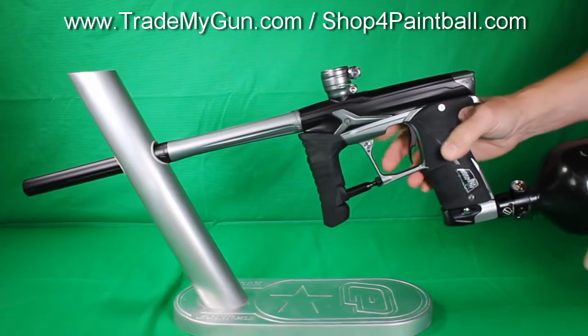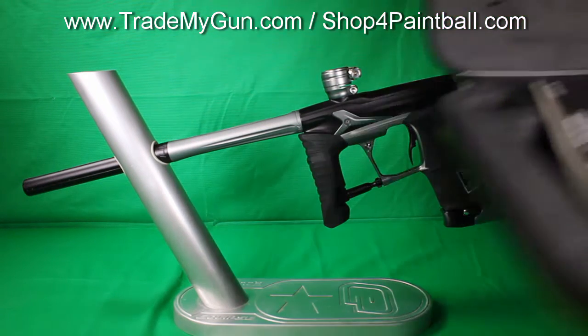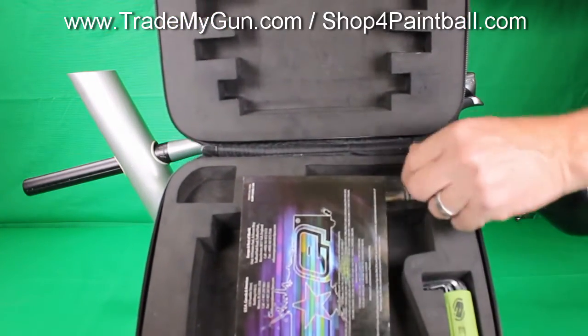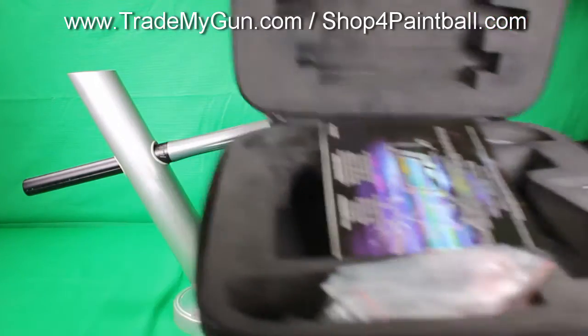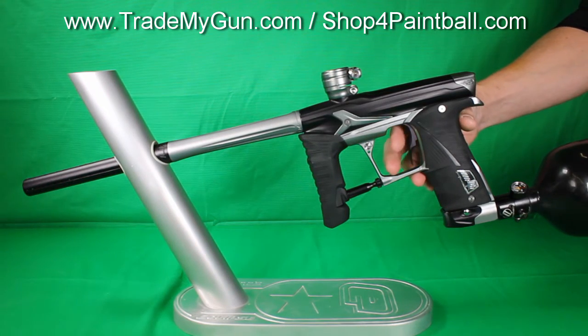Comes with the case. You get quite a few extras with this gun. You get a nice case, manual, the parts kit, tools, manual. And you get both bolt tips. This has got the IV core, so that's standard with the 3.5s. You get a soft tip and a standard tip.